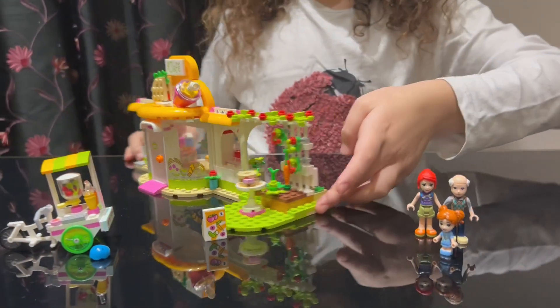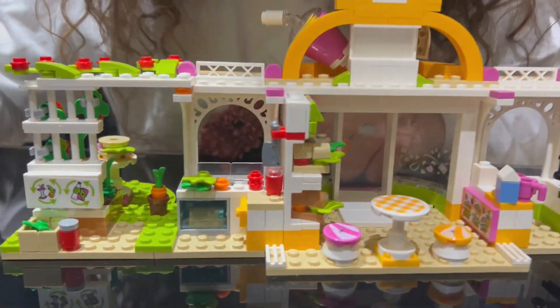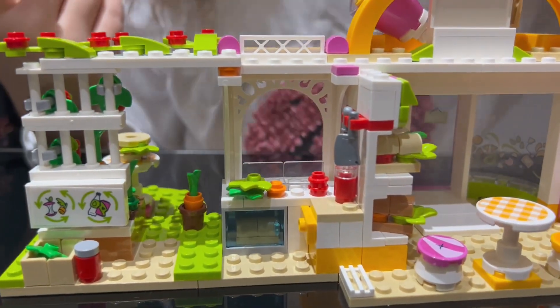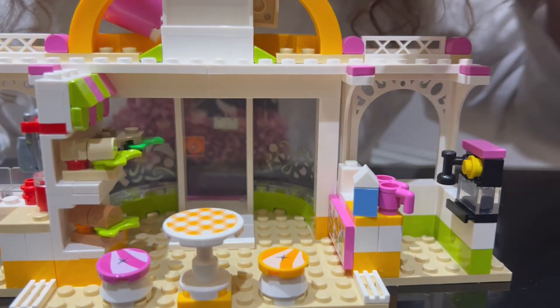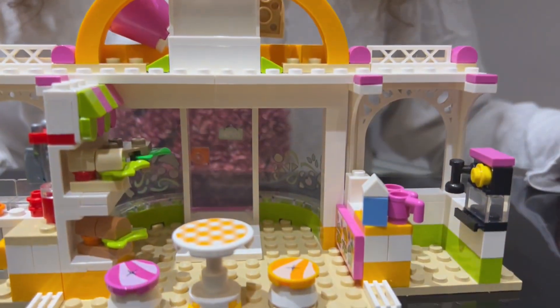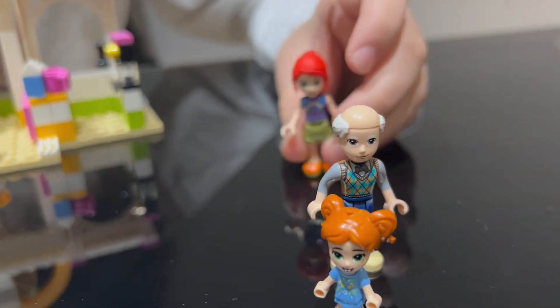Let's take a look on the inside — this is the kitchen. This is where they all eat, and this is where they make the coffee with milk. It looks good. She's gonna be working here — yes, I have to work here because I have to get money.